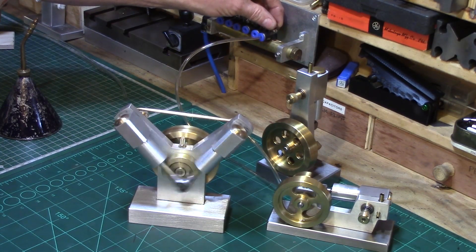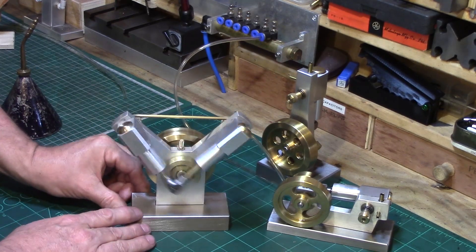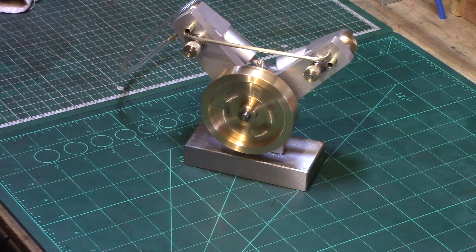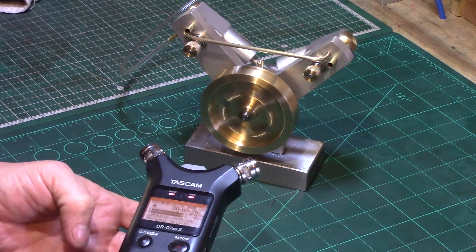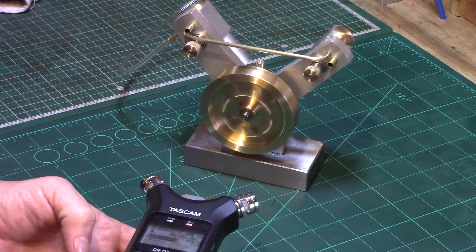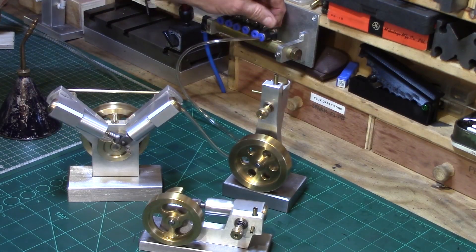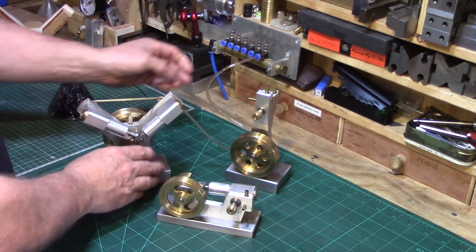It will run quite slow as well. Like I say it's still running itself in so it still needs a little bit more time, but essentially it runs pretty lovely. If you happen to be listening in stereo, I'll try and do a stereo recording of the pulse sound from the engine.